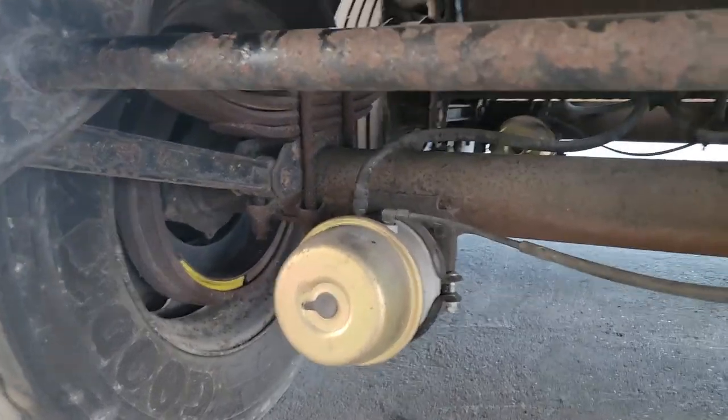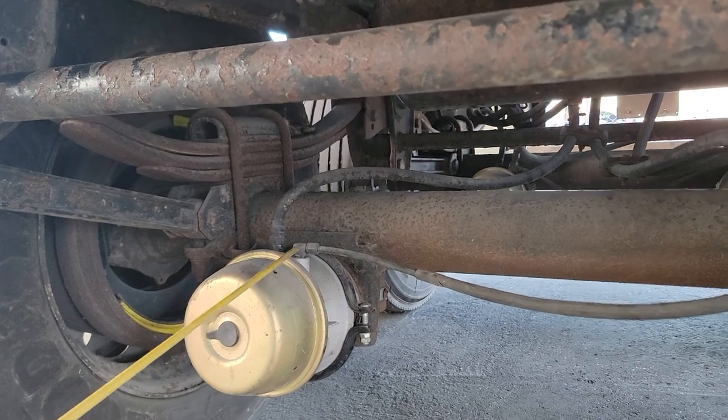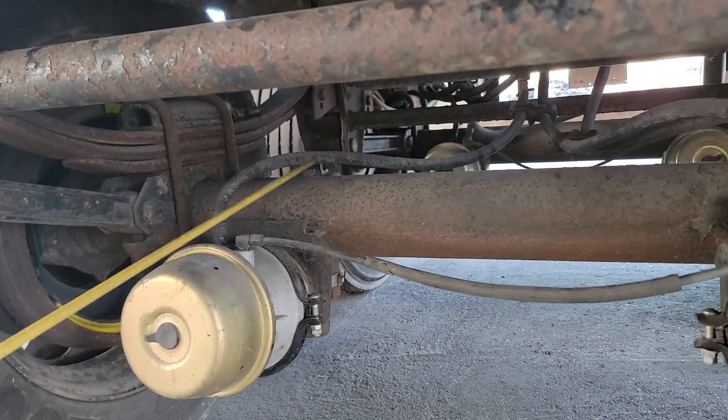Hello guys, how you guys doing? So in this video, we're going to do a short video on the brake system in the back of the trailer. So we have our brake system, and we have our brake hoses.